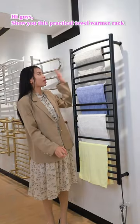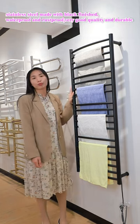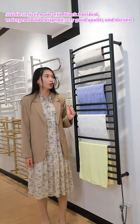Hi guys, let me show you this practical towel warmer rack. It's stainless steel made with a black finish, waterproof and rustproof — very good quality and durable.